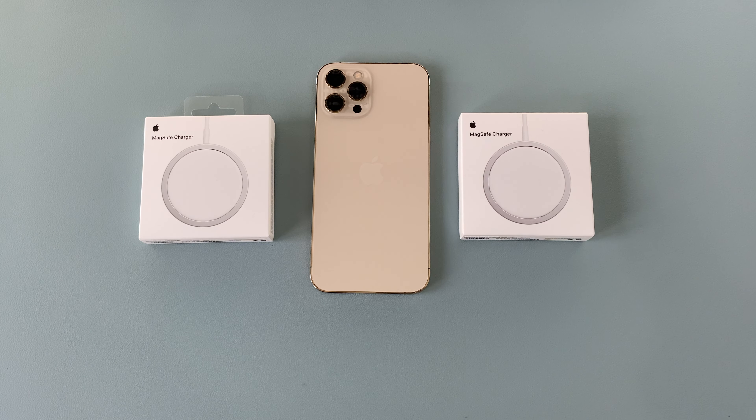These are available from Apple.com and Apple UK, and here in the UK they cost £39. The link will be in the description.